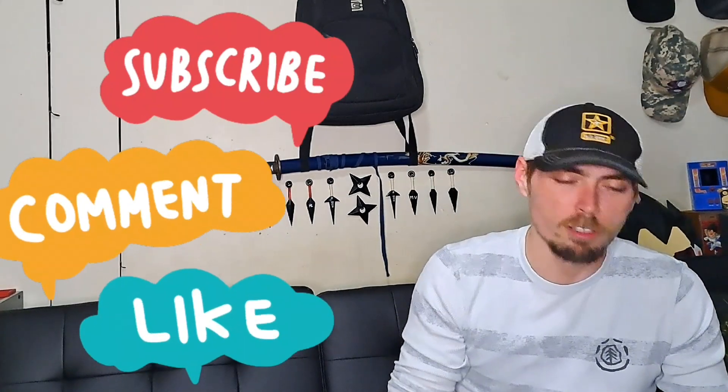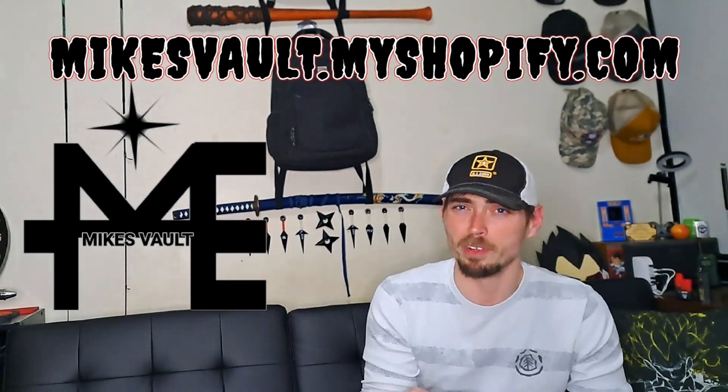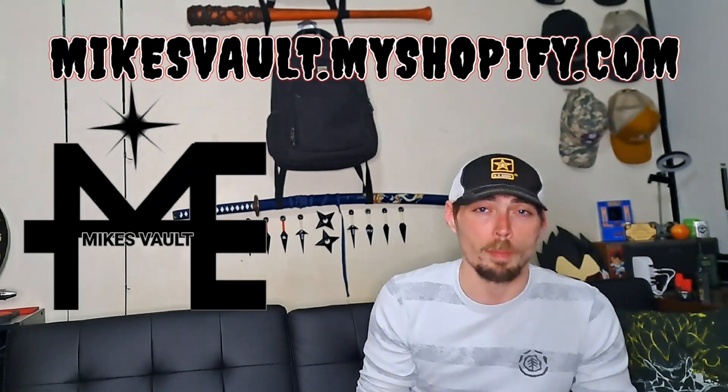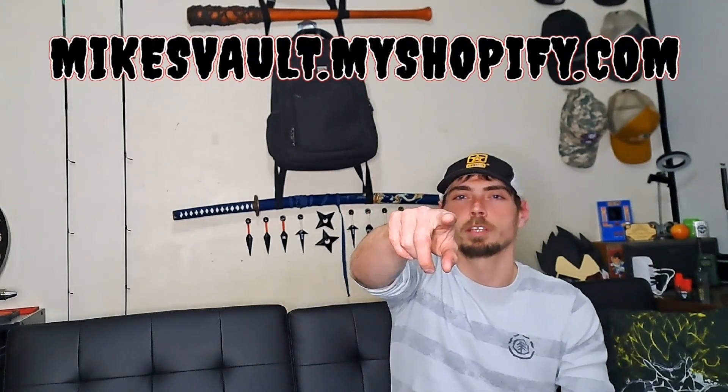Don't forget to like, comment, subscribe — if you want to. Check out the shop, got some new merch coming out, whole bunch of new stuff coming. Think about changing it up, maybe even upgrading it. Y'all gotta start buying some stuff and then maybe I'll do that. Hope everybody has a good day, catch you next time.